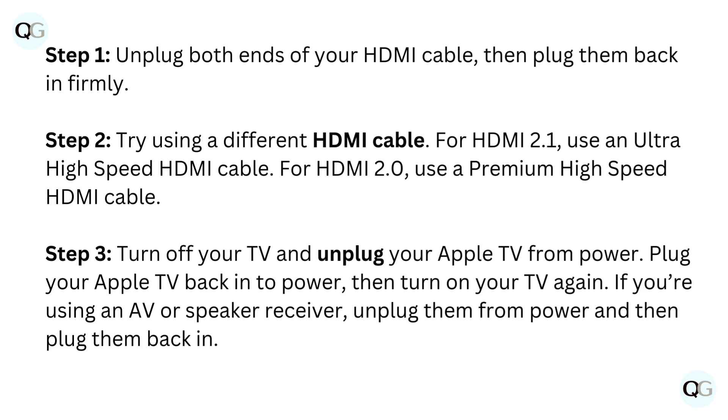Step 3: turn off your TV and unplug your Apple TV from power. Plug your Apple TV back into power, then turn on your TV again. If you're using an AV or speaker receiver, unplug them from power and then plug them back in.